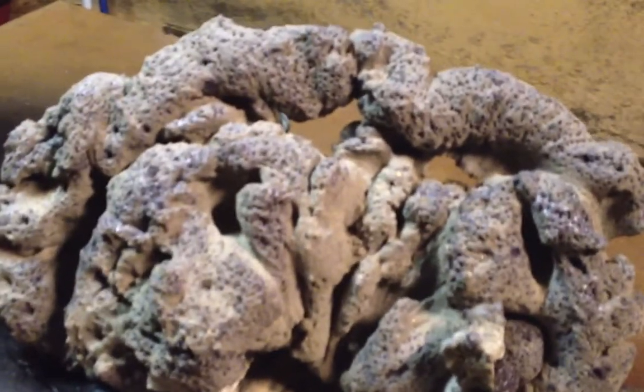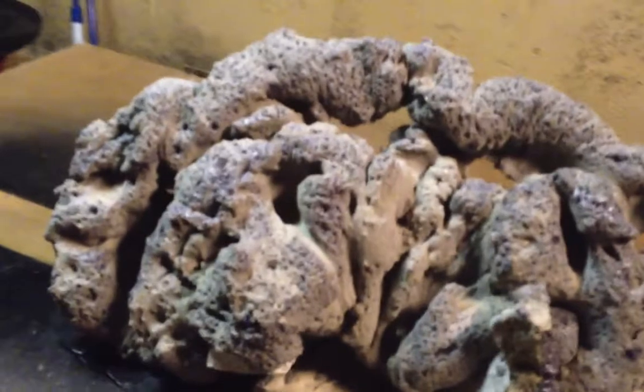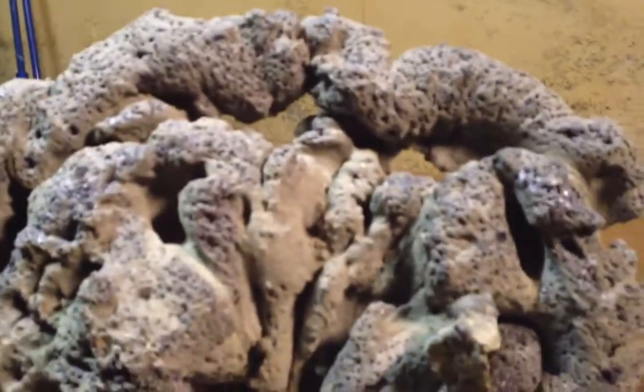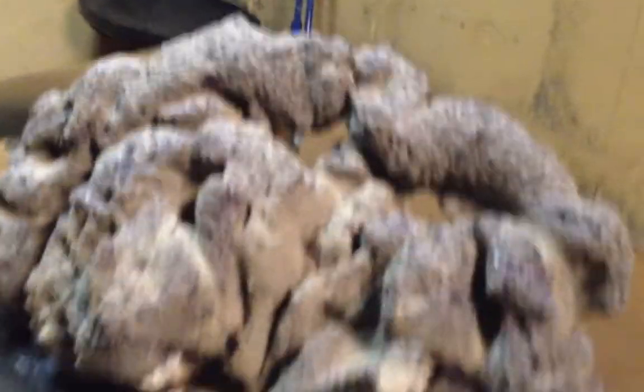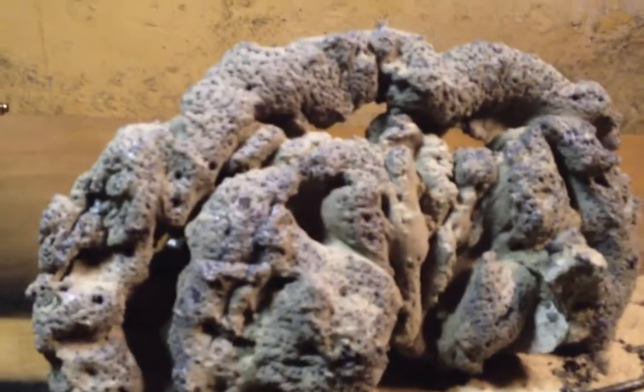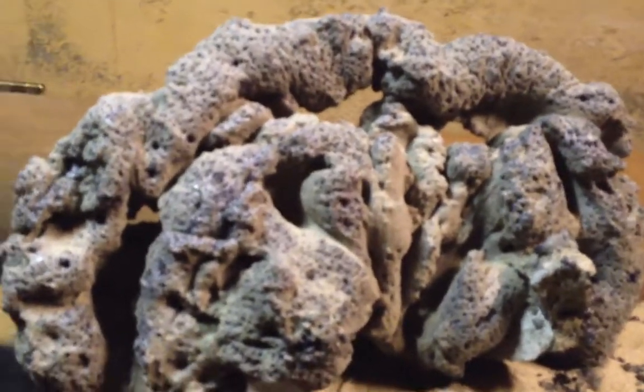I would definitely recommend it to anybody with a larger fish tank who doesn't really have the budget to go all live rock or just regular rock. You can make some really big pieces with this foam. I hope this convinced some people to actually try it — it's fun, you'll have a blast. It takes probably two to three hours. If you want to try my method with poking holes, I highly recommend it.